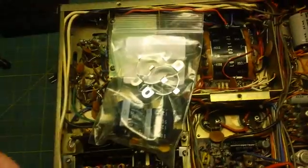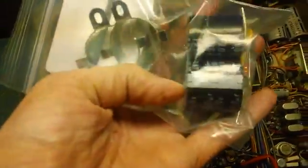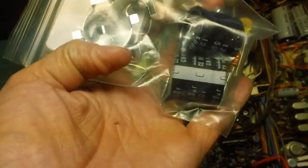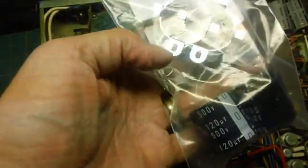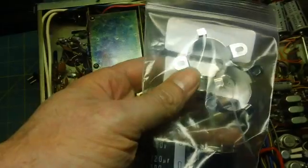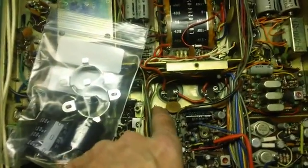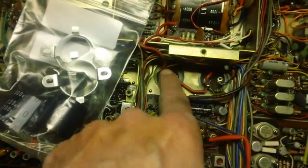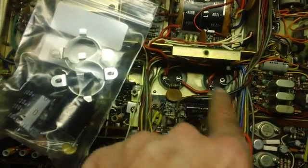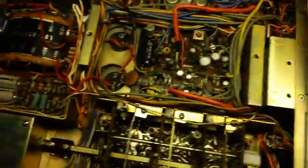I wanted to show you the replacement capacitors going in there. You can see these are pretty narrow — I think the old ones were probably almost double the height of these — but they're the same voltage rating. These clamps go around the base of them and get clamped to the other side. You can see there are screws coming through, so all of that gets done underneath that circuit board on the other side.